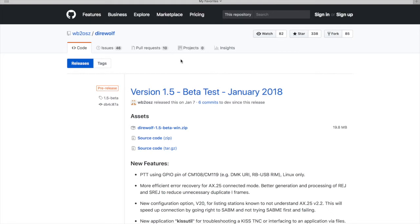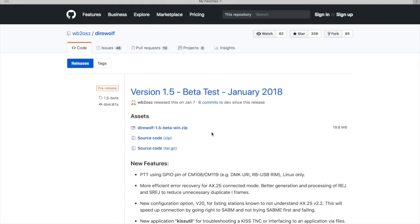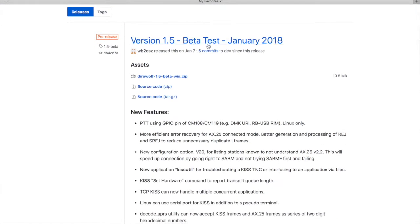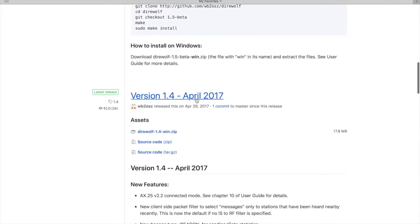First and foremost, you need to download the Direwolf software. It's available on the GitHub repository — I will put a link in the description below. I would not recommend getting version 1.5 right now, as at the time of this video it's being beta tested. Come down to version 1.4, released in April of last year. That's what I'm using and there are no problems at all.